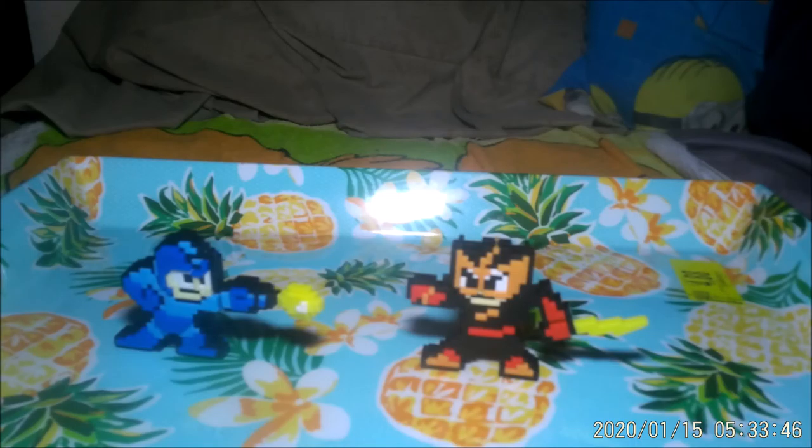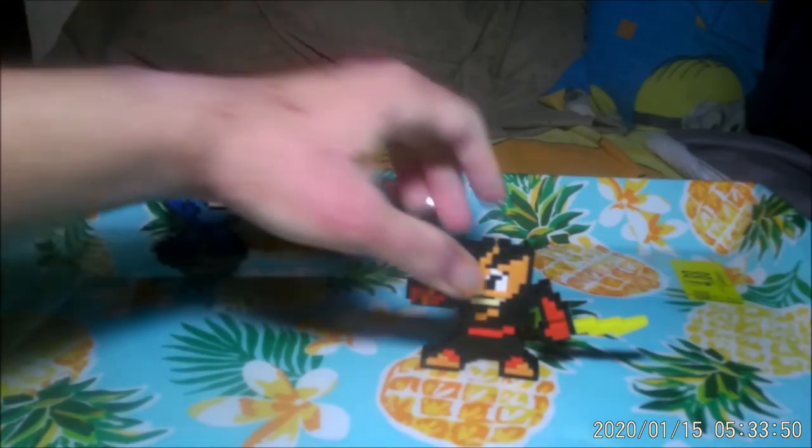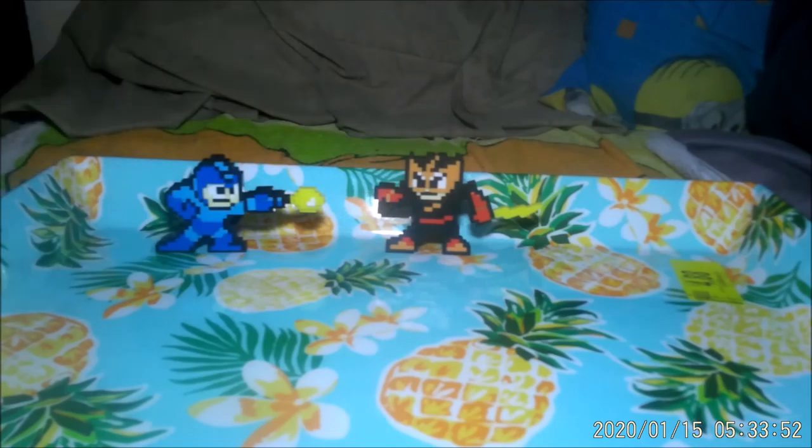Now that was the Mega Man 8-bit figure — not from HAD, but from TAS Pacific.